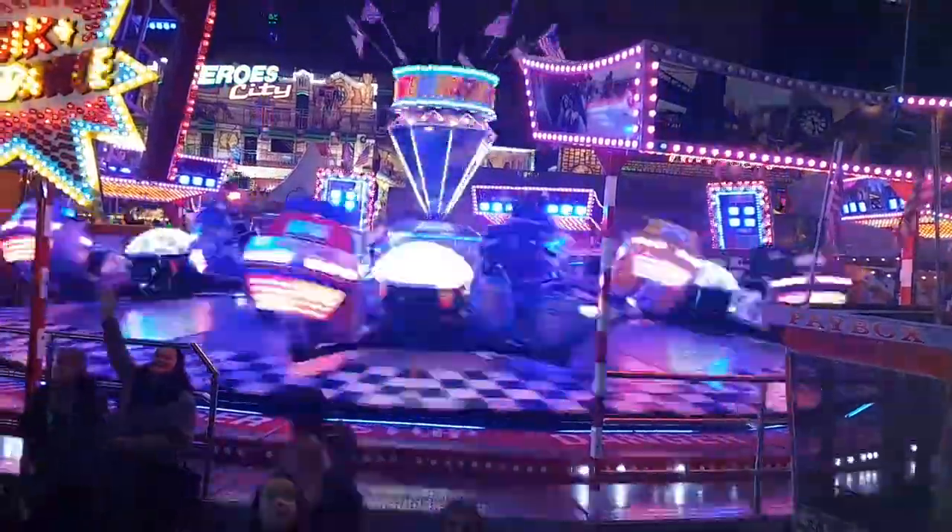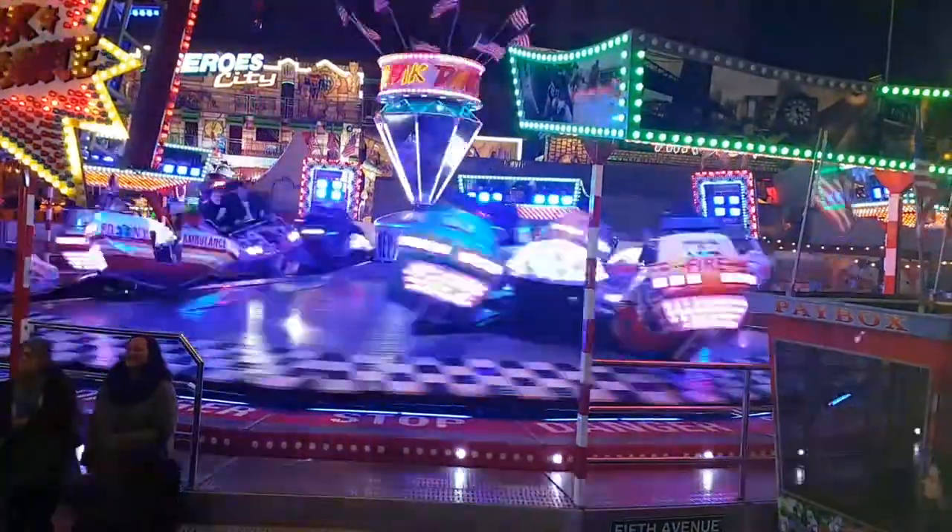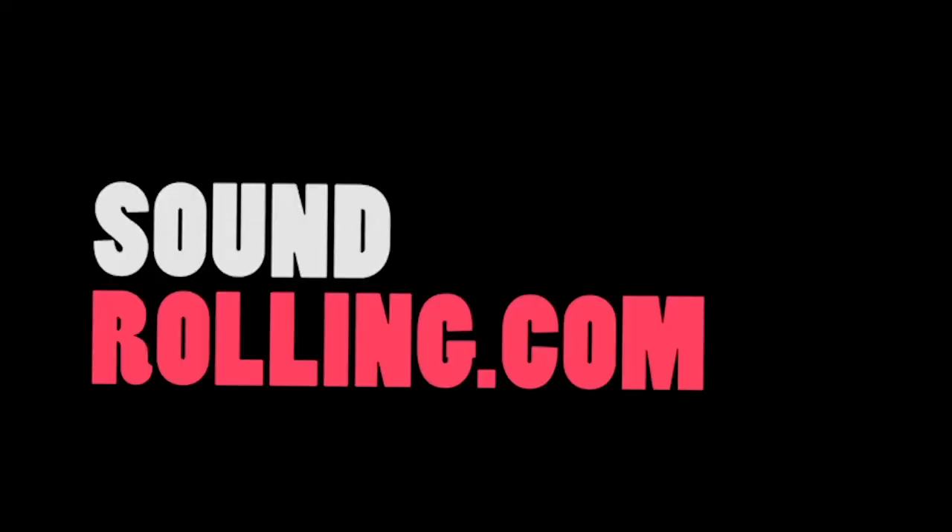Hey everyone, it's Matt from SoundRolling.com! Hey everyone, Matt from SoundRolling.com here with Freddie again. We're like day 10, I think, into this feature film now.